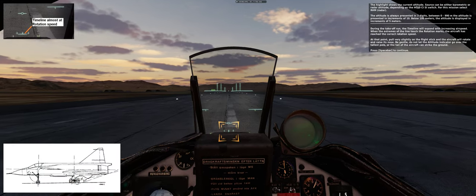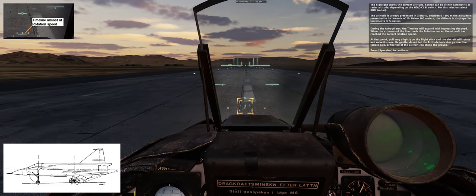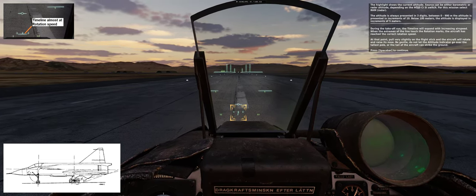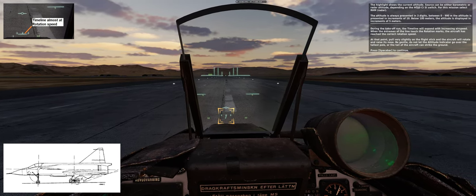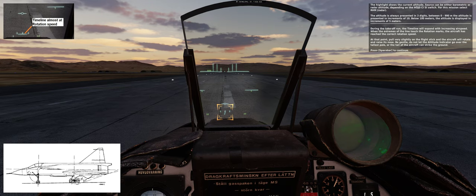During the takeoff run, the timeline will expand with increasing airspeed. When the extremes of the line touch the rotation marks, the aircraft has reached the correct rotation speed. At that point, pull very slightly on the flight stick and the aircraft will rotate and raise its nose. Be gentle — do not let the attitude indicator go over the tallest pole or the tail of the aircraft can strike the ground. Press spacebar to continue.